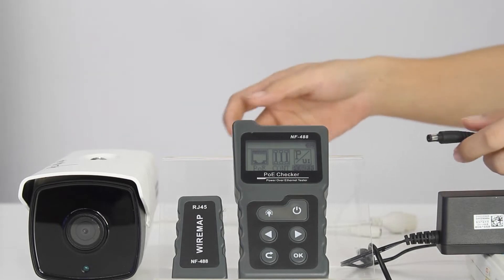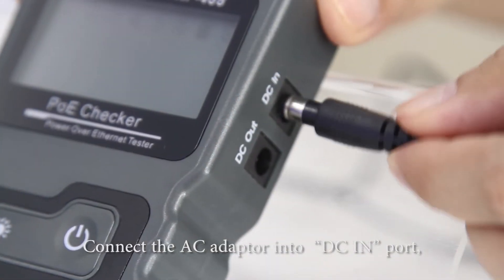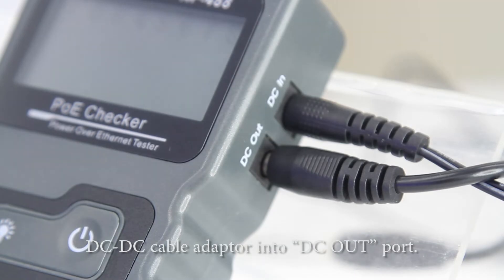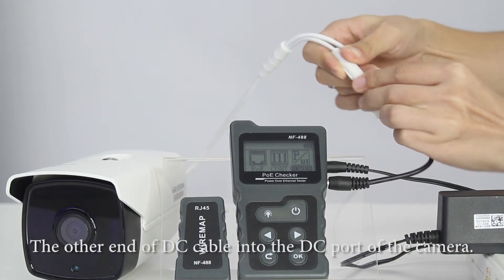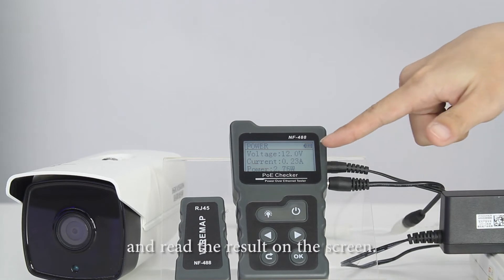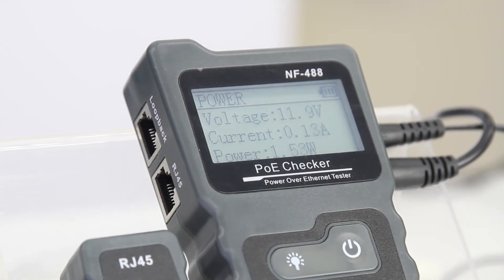Now I'd like to introduce you to the power function. Let's connect the AC adapter into the DC in and connect the DC cable into the DC out. Then connect the DC cable into the DC port of the camera. Choose the power menu on the screen and enter it. We'll see the results on the screen quickly — the voltage, current, and power together.